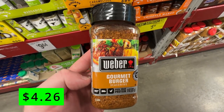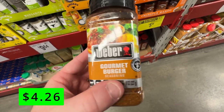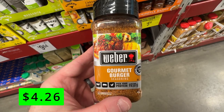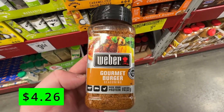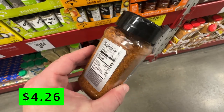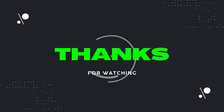My favorite grilling seasoning for steaks and burgers is this gourmet burger seasoning from Weber. I love this stuff and it's my secret to making amazing steaks and burgers. The seasoning has a blend of garlic, onion, salt, pepper, and other spices that add a lot of flavor and aroma to your meat. You just need to sprinkle some on both sides before grilling and pat it in and you'll get a delicious result every time. It also works well on chicken, pork, or veggies. Trust me, give this stuff a try and you won't be disappointed. Thanks for watching — please like and subscribe if you haven't already, and I'll see you next time on Dad Deals.